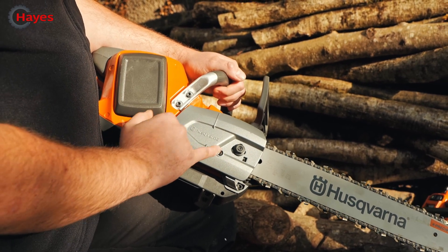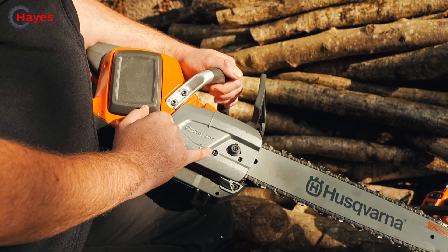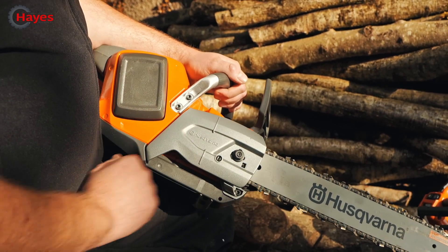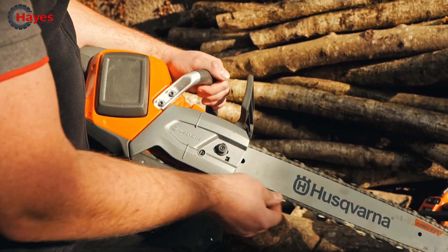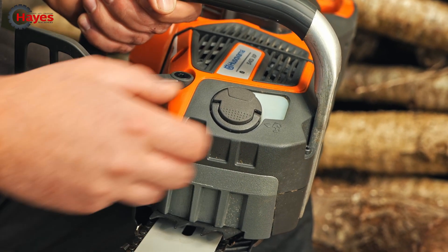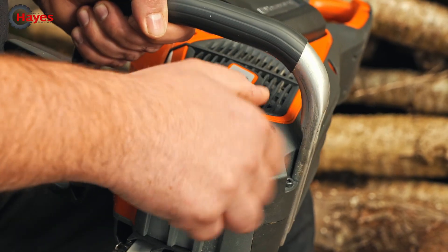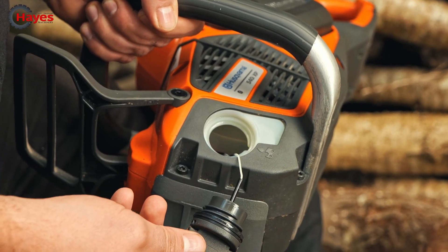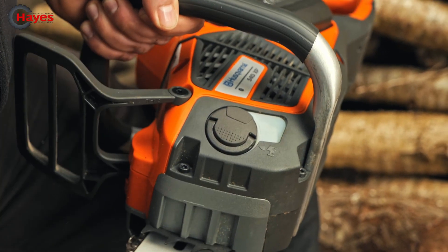Nice and easy chain tensioning on this one. Just undo the nut slightly so you've got a bit of slack on the bar, and then just tension it up on your side tensioning screw. Just reverse the operation - do the nut back up and you'll have a nice tight chain. How many of you have problems with taking your oil cap out? Husqvarna have got the solution - nice and easy flick-up cap, still keeping that standard thread. This is where you put your chain oil - push that back, there you go.